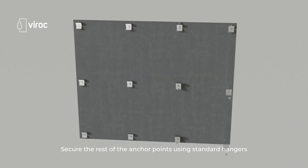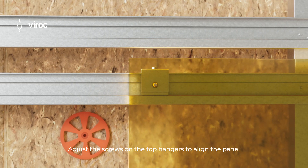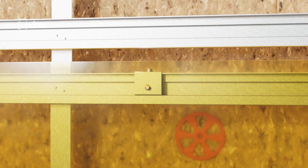Secure the rest of the anchor points using standard hangers. Adjust the screws on the top hangers to align the panel and use the fixed screw to prevent the panel from sliding.